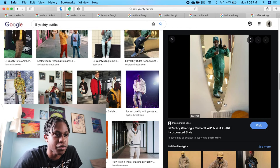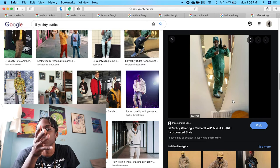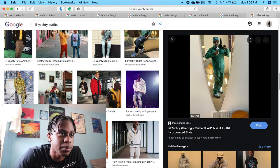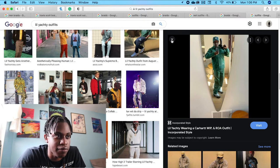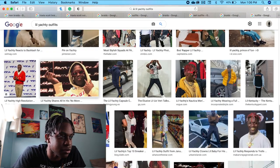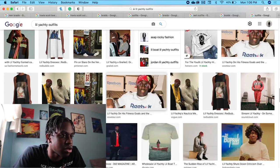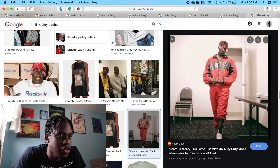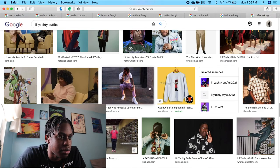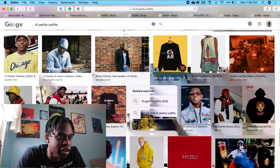A nice green outfit — I think those are a pair of Nikes. He has a green Yankees hat on, still the same red hair with beads, and they look pretty tough. Nice little trucker-ish outfit. And even when he wears a monochrome outfit with all red, it still looks good — even with his braids being red in general. His fashion sense matches very well when he has braids on.